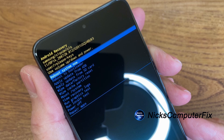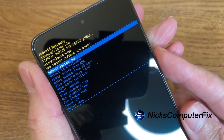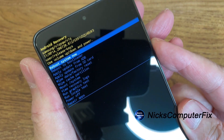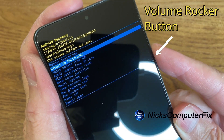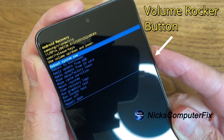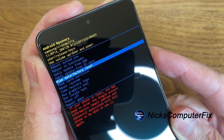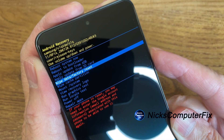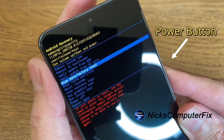The next step is to use the volume rocker button — the up and down button on the right hand side of the S21 5G — to scroll up and down the menu on the Android recovery screen. We want to go ahead and stop right at wipe data / factory reset, and once you're there, use the power button to select that item.